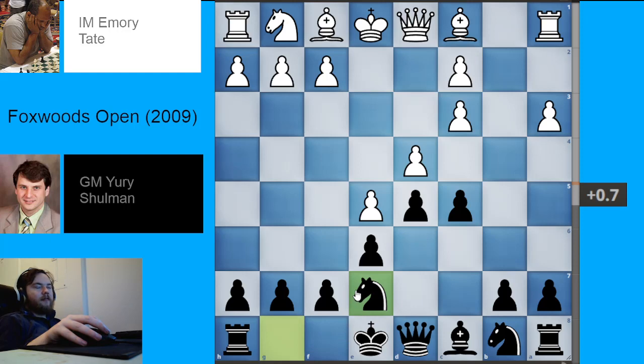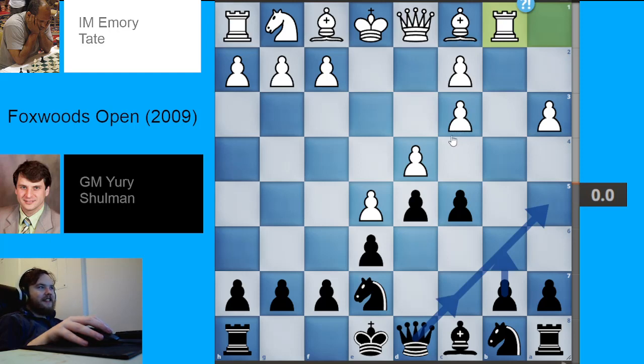The move we're going to be looking at today is when White plays rook to b1. To quote the great chess scholar Gotham Chess: 'Rook b1, rook b1, what the heck is this move?'